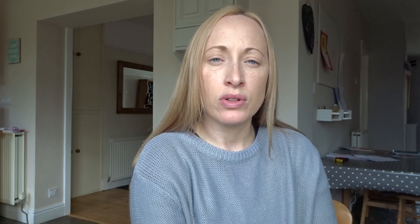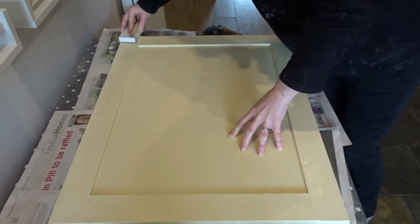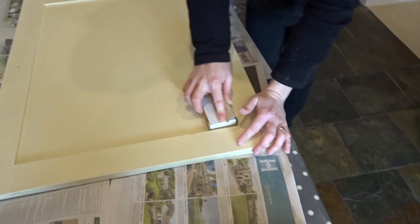Next, I get on and sand the doors. I've been using a combination of an orbital sander and hand sanding, but because I've got the shaker style details on my cabinets I found that hand sanding has worked out better, so I've been using a DIY block sander starting with quite a coarse grit — 60 or 80 grit paper.